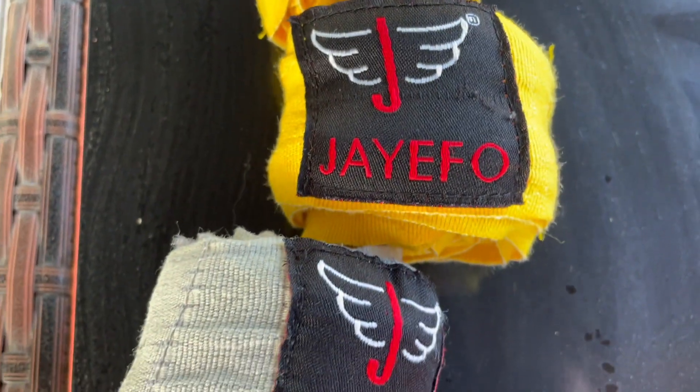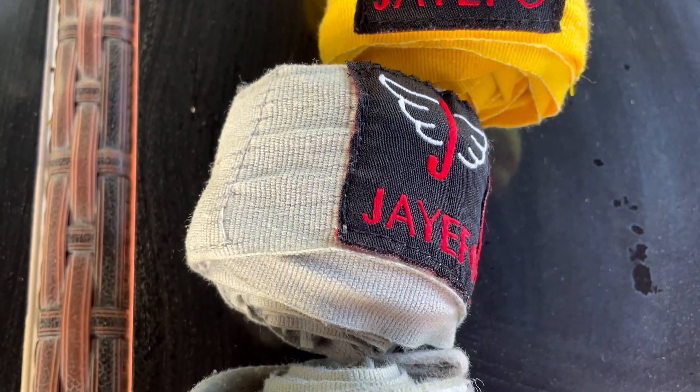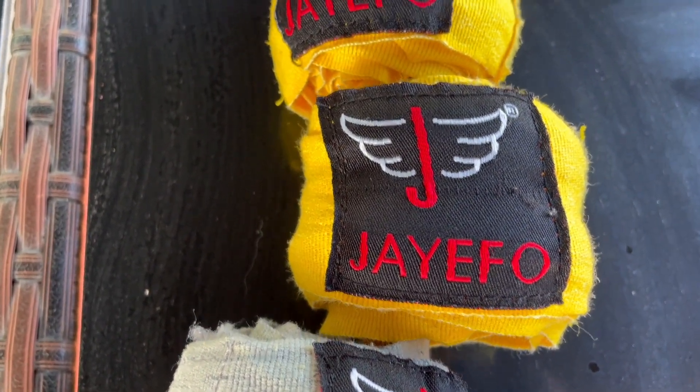Guys, if you've washed your hand wraps 20 times and they look like this — like a cinnamon bun — it's time to toss them out. They're not really going to protect your hand bones as well as they should, and that's the case with these. It's time to order a new set.